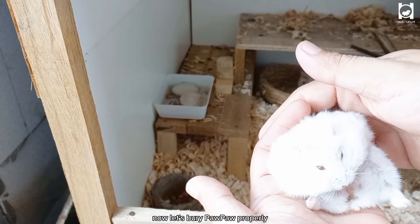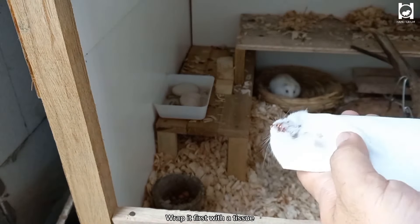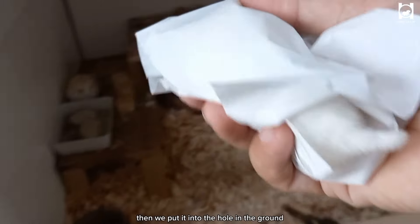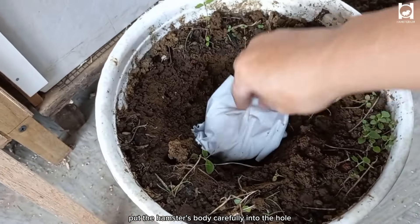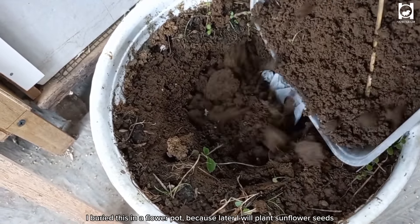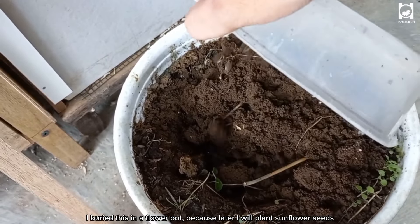Now let's bury Pawpaw properly. Wrap it first with a tissue, until all parts of his body are covered. Then we put it into a hole in the ground and carefully place the hamster's body inside.